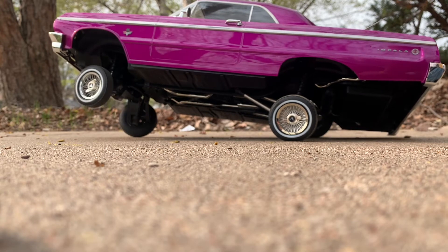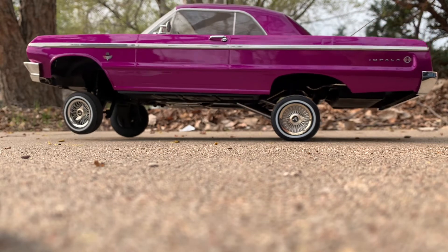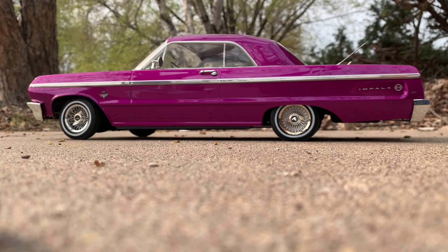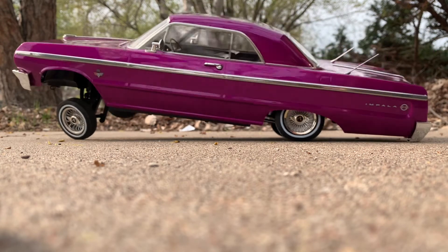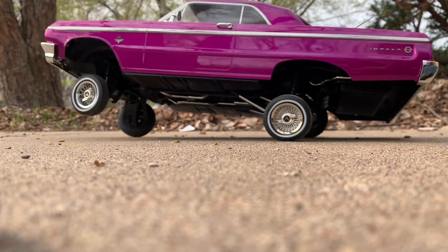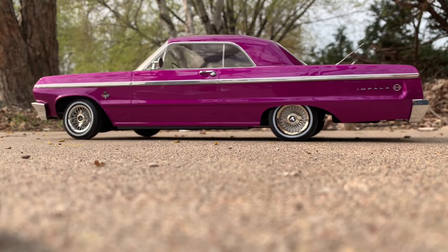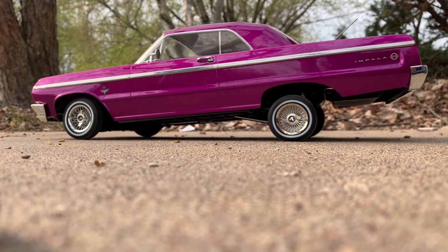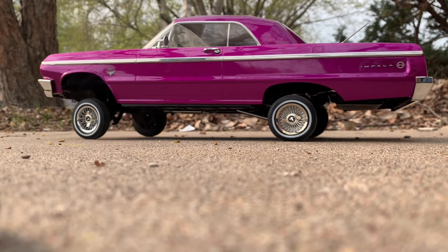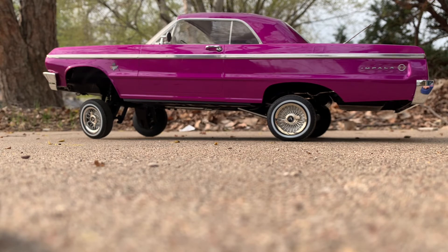I'm going to show y'all the other side because I only did one side, so y'all can see how it really looks. Hit it up a little bit so y'all can see it a little better. I'm going to turn the car around so you guys can see how it looks, how it comes.